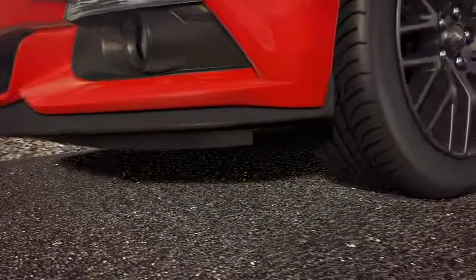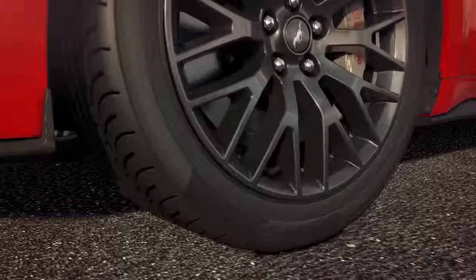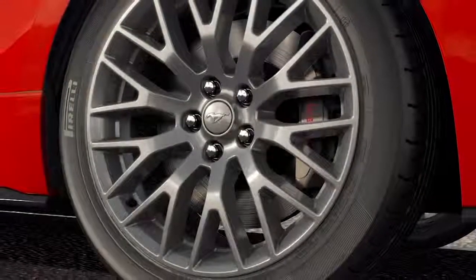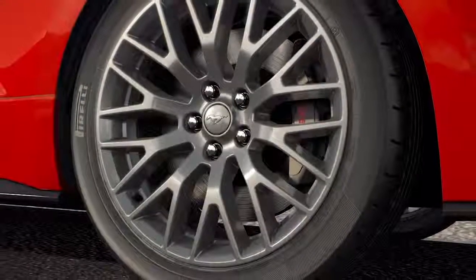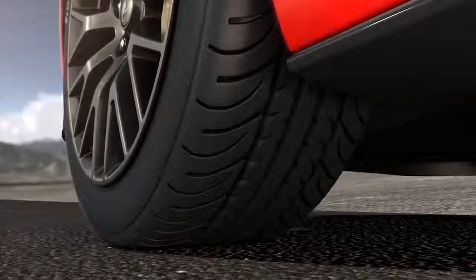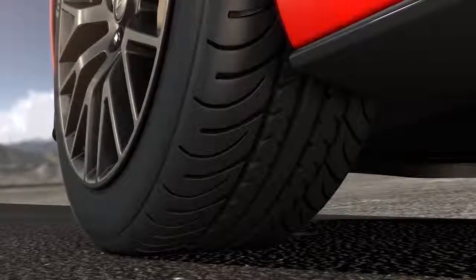Summer tires are ideal for performance vehicles and do not have the same traction characteristics of all-season tires, as they're designed for superior traction, cornering, and braking performance for both wet and dry road conditions. This is attributed to specialized tread patterns like less grooving to provide more tire contact with the road, shallower tread depths, and softer rubber compounds.